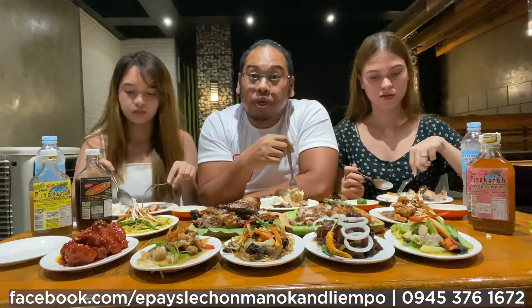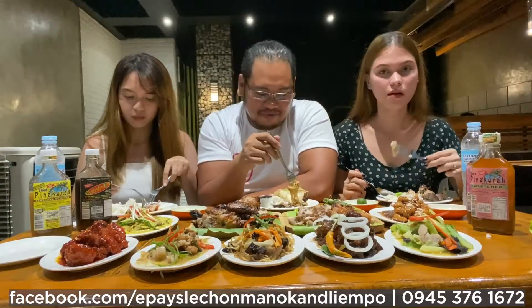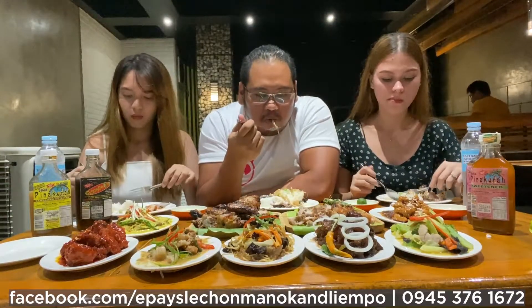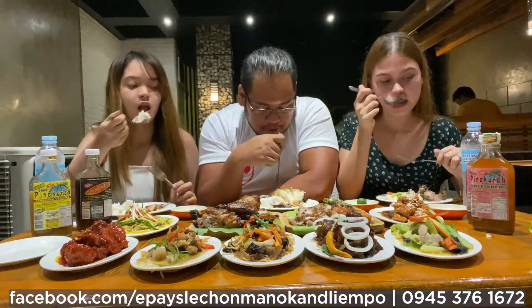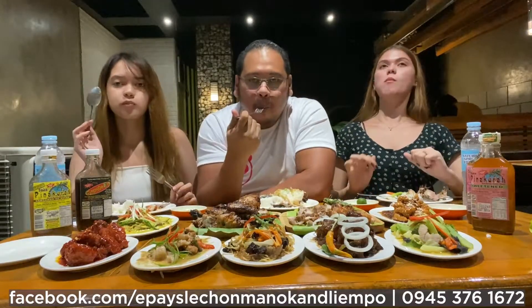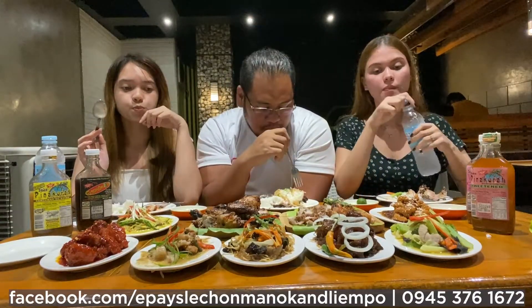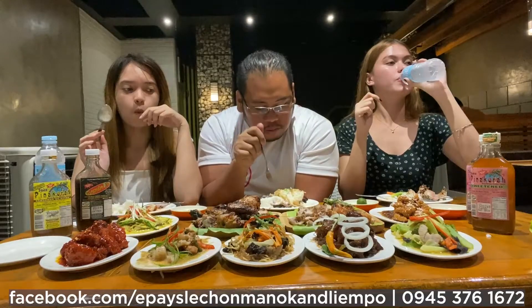You know what guys? Lalaka — you'll miss the lalaka. You can eat everything here.